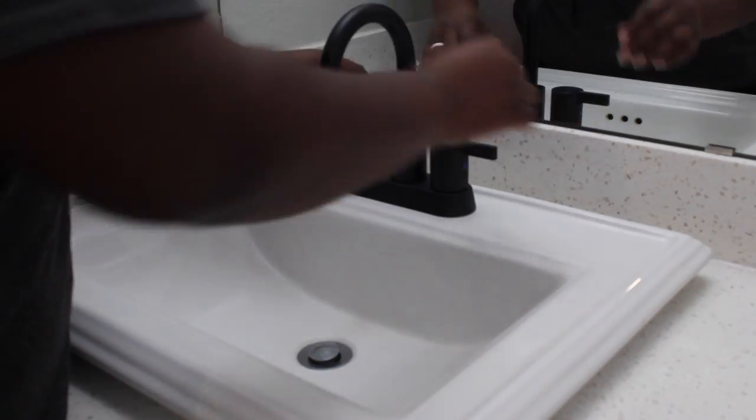Once I got the faucet removed I completely cleaned down the sink, scrubbed all the old gunk and hard water off so I could put the new faucet on a nice clean sink. All in all, doing the sink faucet wasn't the worst thing to do — but would I do it again? I guess I would. Would I like it? No. That's my take.